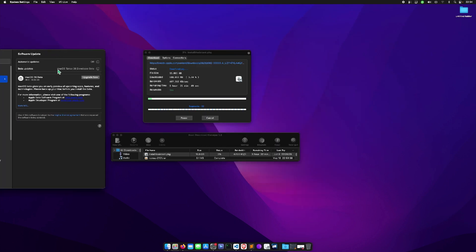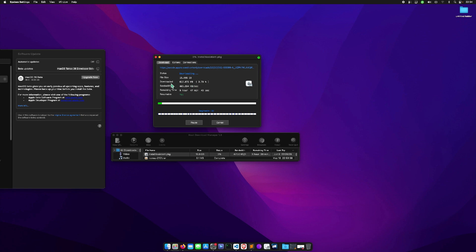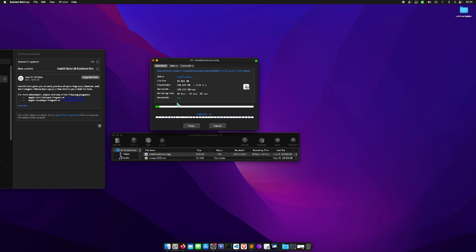We have a preview of macOS Tahoe right here — it's giving me the go-ahead to upgrade, but I will not be installing on this main machine. I have another SSD which I'm going to install it on. You can see it's downloading macOS Tahoe, so let me just wait for this to finish and then I can make a bootable USB and install it.